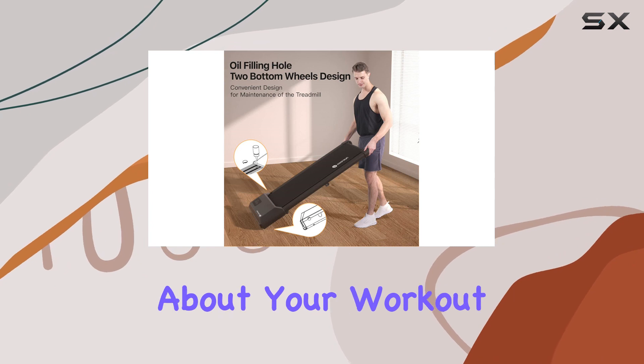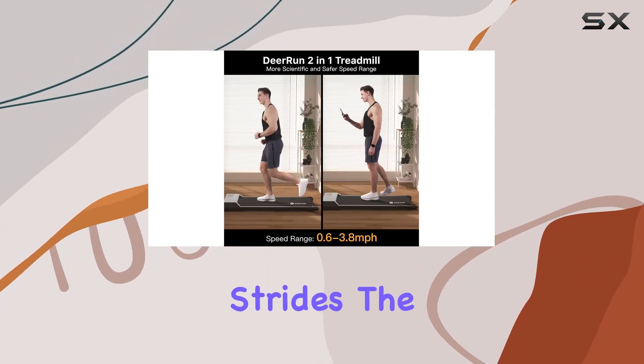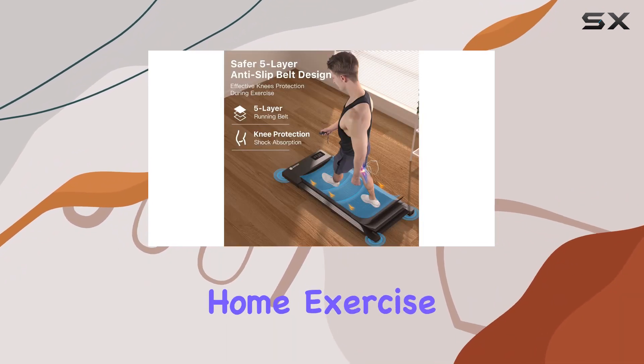The LED display keeps you informed about your workout, and the shock-absorbent feature adds comfort to your strides. The D-Run Walking Pad truly delivers on its promise of a convenient and efficient home exercise solution.